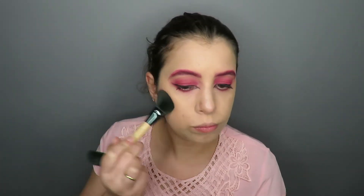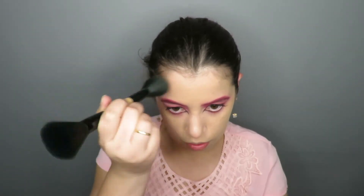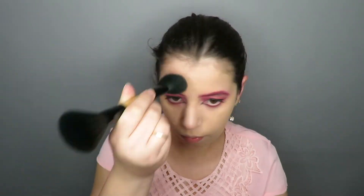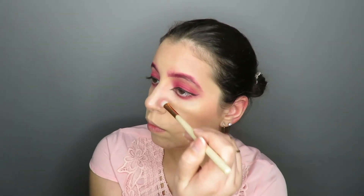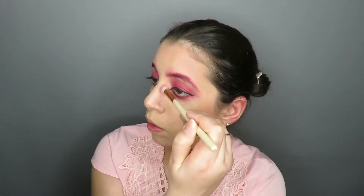I made contour with the No Submit Blush. And to do the cat snout, apply superlicky lipstick.